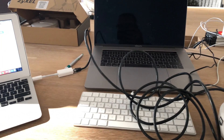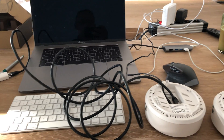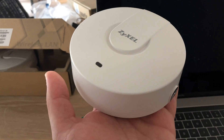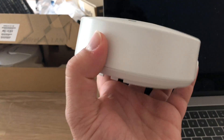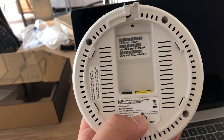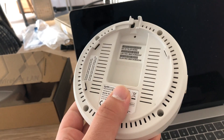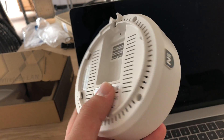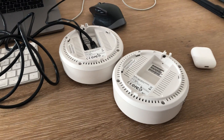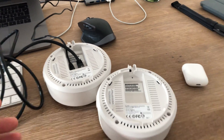A little technical issue you can have if you're using ZYXEL access points. I normally like the NVA5121, they're really great access points, but I've got a really funny problem that took me hours to discover. It's about two access points having the same MAC address and the same serial number, even if on the back you have the right sticker on it.